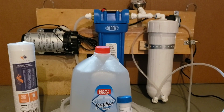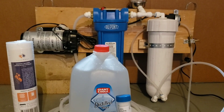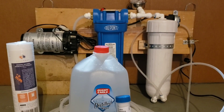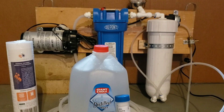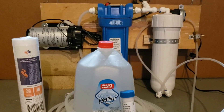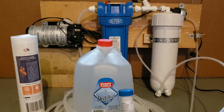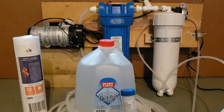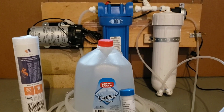Let's talk about some of the things you're going to need. Number one, as a prerequisite, you need to have completed a regular flush of your system after your last use for the season. Number two, you're going to need a brand new five micron filter. You're going to need 11 gallons of either permeate or distilled water. Number three, you're going to need membrane preservative. And number four, you're going to need safety equipment — goggles and gloves — to make sure we don't get any of the preservative on our skin or in our eyes.